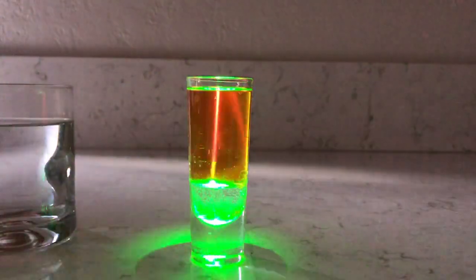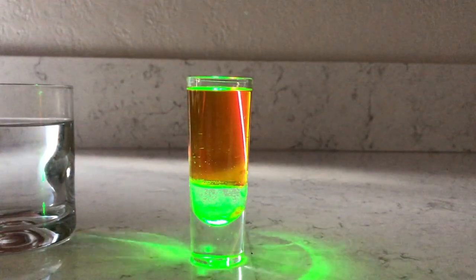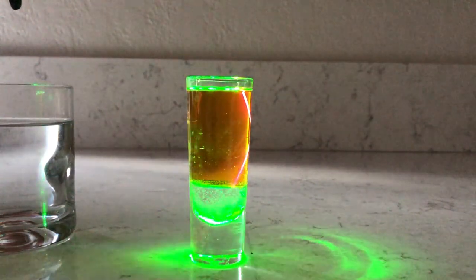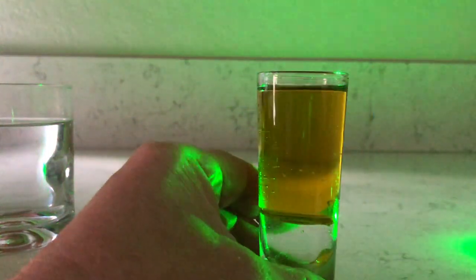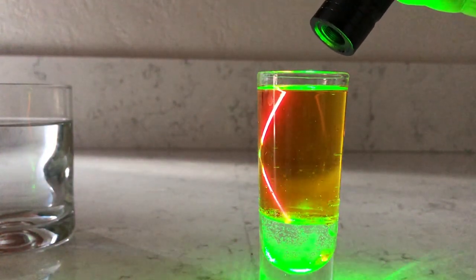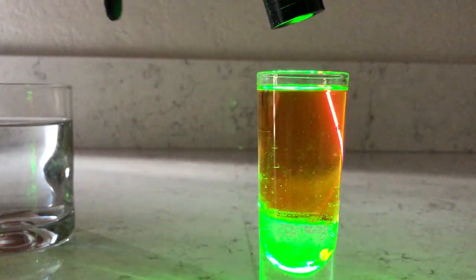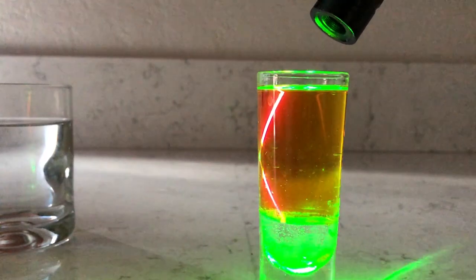Here I'm shining the laser straight down on top of this tube where I've got a little bit of water on the bottom, which shows green, and then the olive oil on top. And when I shine the laser to the side of the glass, it reflects the light and will actually curve and kind of gives a little bit of a light show, which is pretty cool.